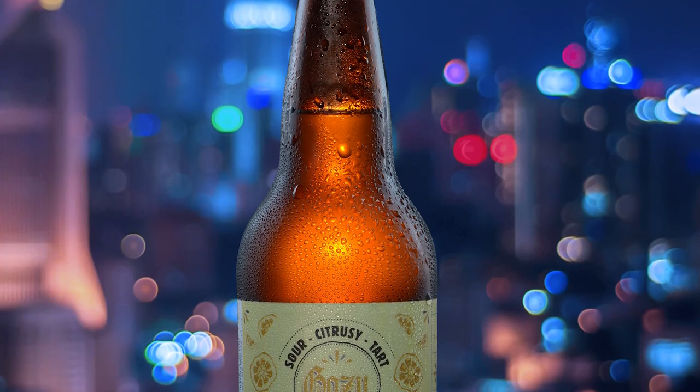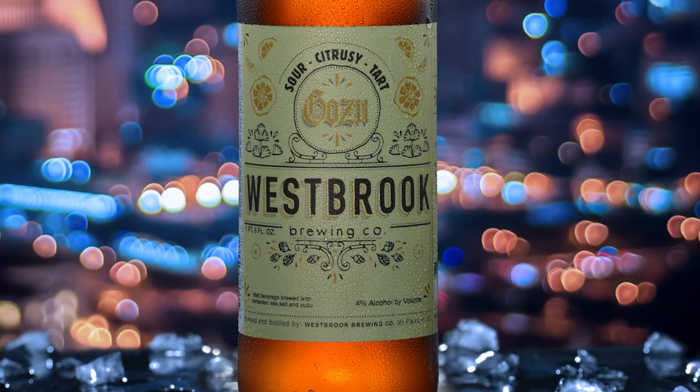I am Lee Morris from fstoppers.com and today I'm going to show you how to do a beer product shot and we're going to use five lights. Anybody is going to be able to recreate this shot.